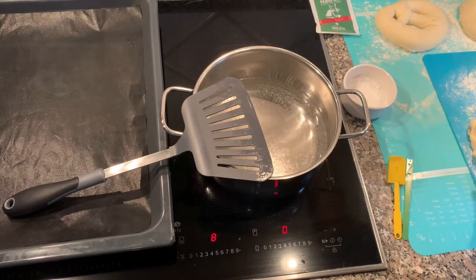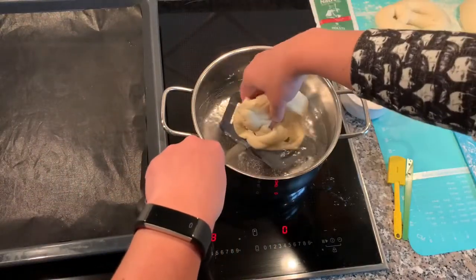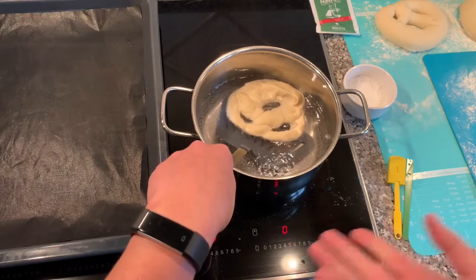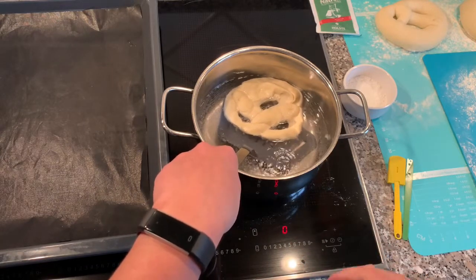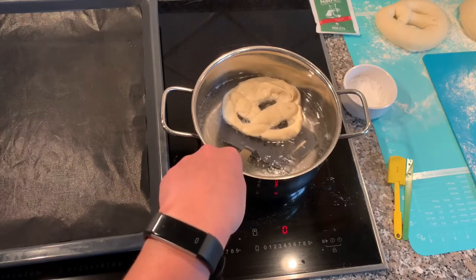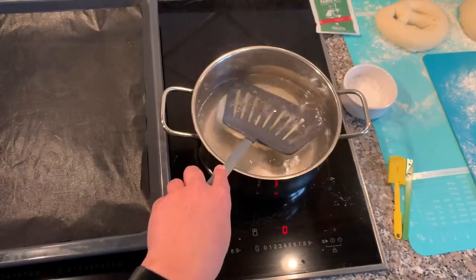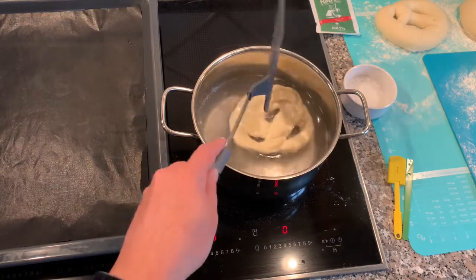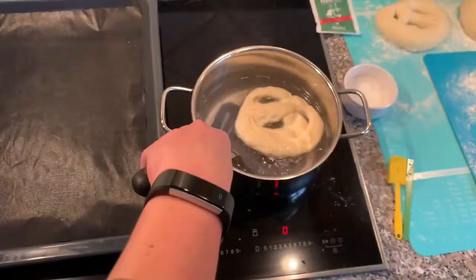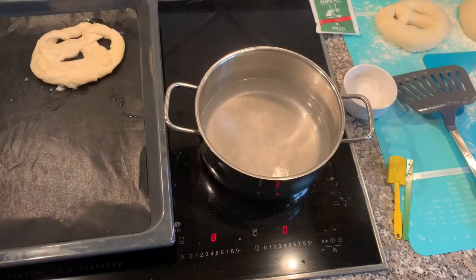Let's get the first one in — this should boil for about 30 seconds. I'm going to do one with you and the rest alone because it's the same process over and over. As you can see it's already totally misshapen. I'm going to dunk it down so the soda is everywhere and not just at the bottom. That's my 30 seconds — get it out. It's not the prettiest pretzel ever but it's going to work.